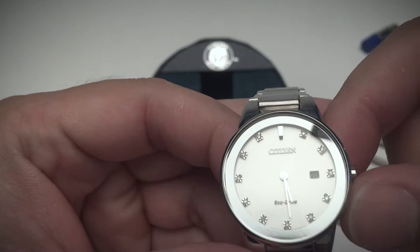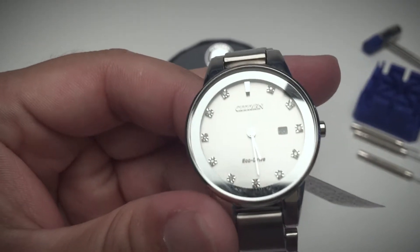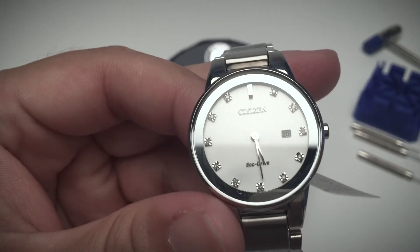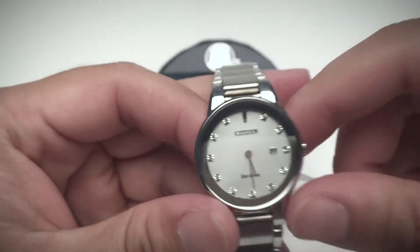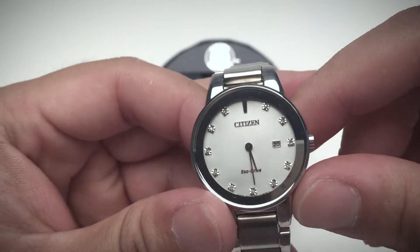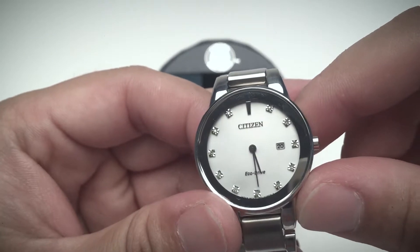The hands and hour markers are polished stainless steel, so if there's a light source they will reflect light, and if not, they display a dark color which is also easy to read against the white background.